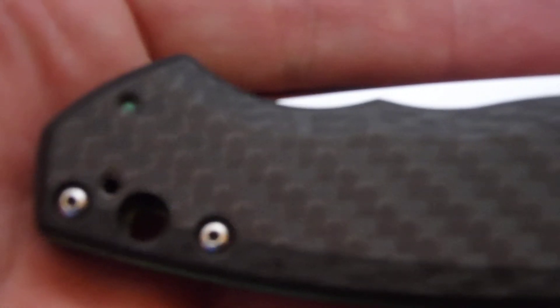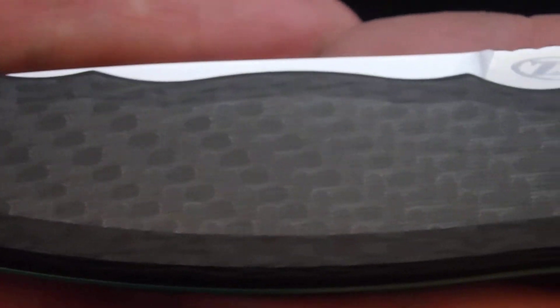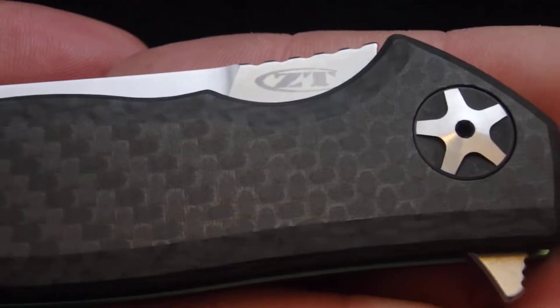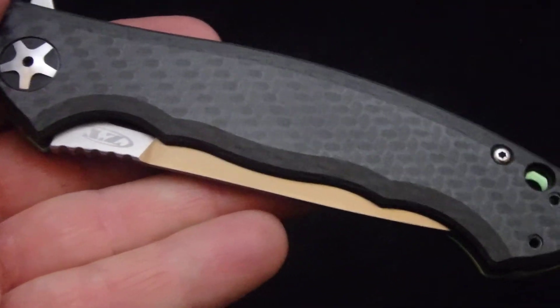ZT is doing really, really good with their carbon fiber. I've yet to get one that had any voids — nice patterns, nice and reflective. They seem to be doing a really good job with their QC as far as the carbon fiber goes.